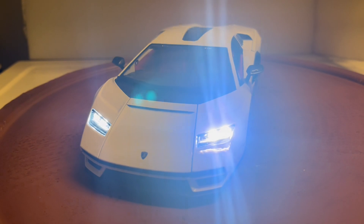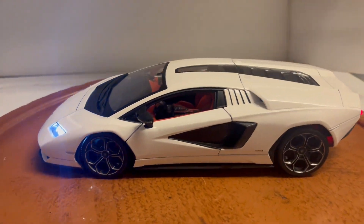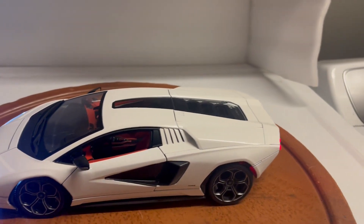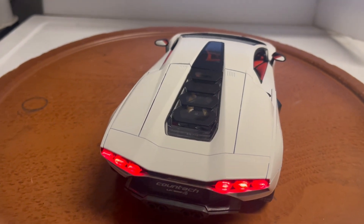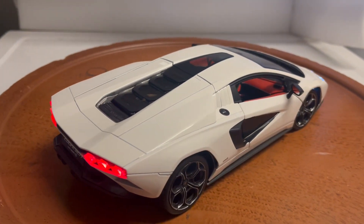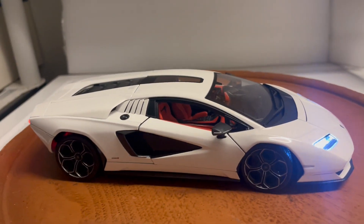It'll be on eBay shortly — my eBay name is 6877mercedes. Please check out my other unique car builds, and subscribe to my YouTube channel where you'll see a lot of these builds I've been doing lately with road cars. Thanks for watching and thanks for all your support.